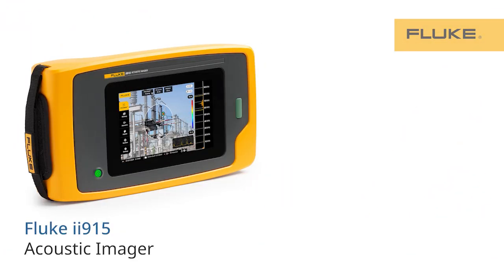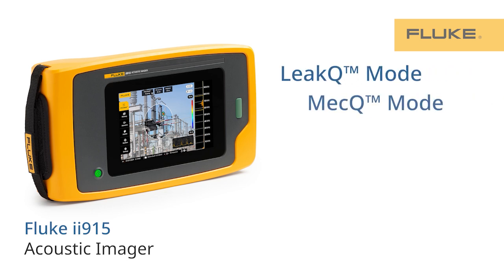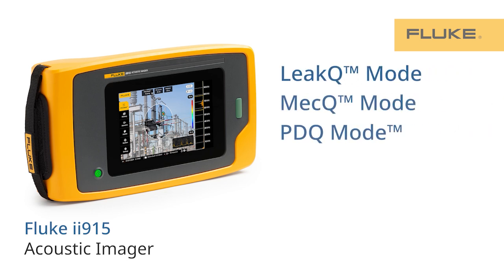And then there's the Fluke ii915, which in addition to all the features of the ii905 has a larger frequency range, PVQ mode, and Mech Q mode.